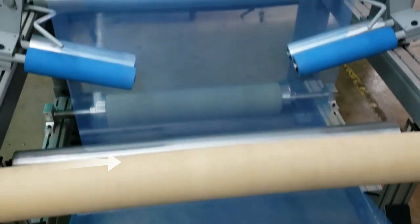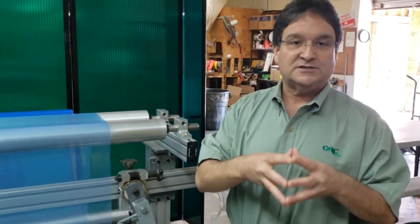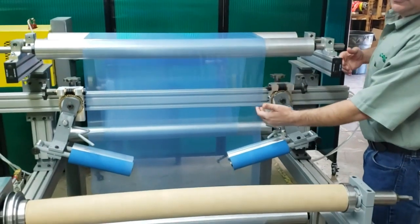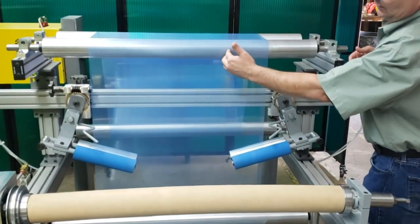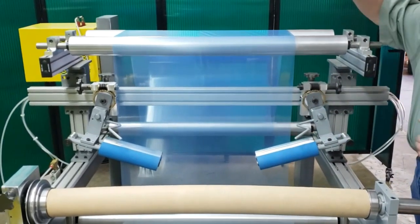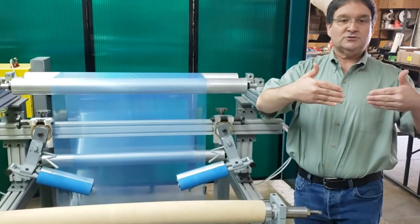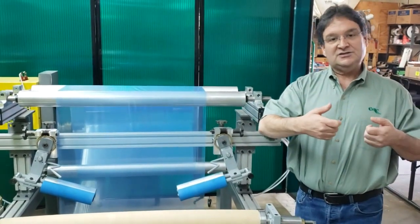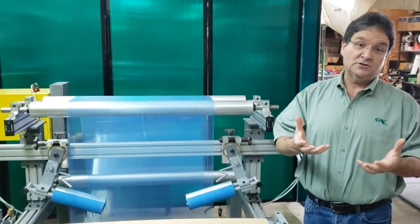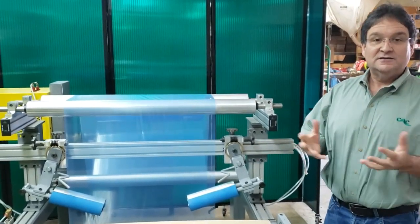It works based on the web handling principle that a web will seek a 90-degree angle to a roll and its entry span to that roll. So when we angle these adjustable relative to the flow of the web, each edge of the web is trying to maintain a 90-degree angle to its set of rolls. Those adjustable are angled away from each other, and each of those angles is pulling the web to each side — very similar to having a person on each edge of your web literally pulling on the web taking wrinkles out.